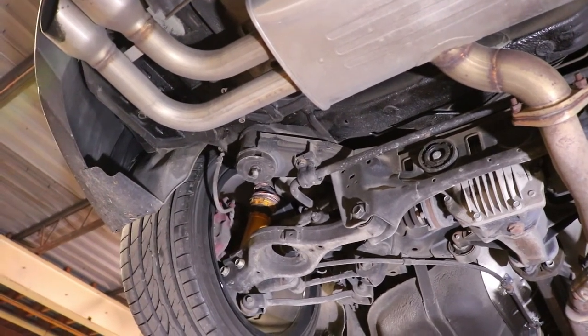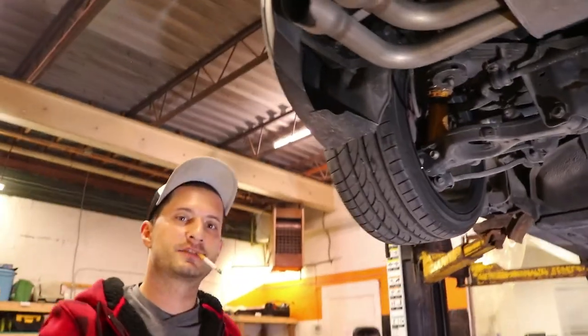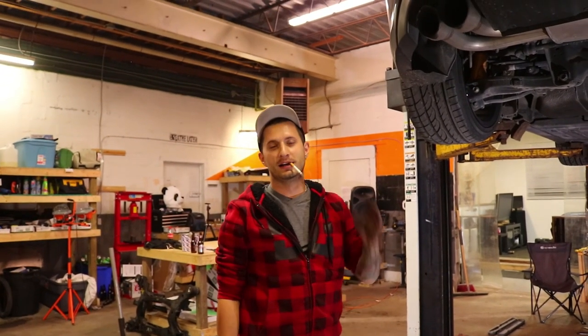There you have it guys — the subframe collars are officially installed. Check out our next video; stay tuned, hit subscribe, and give it a thumbs up.